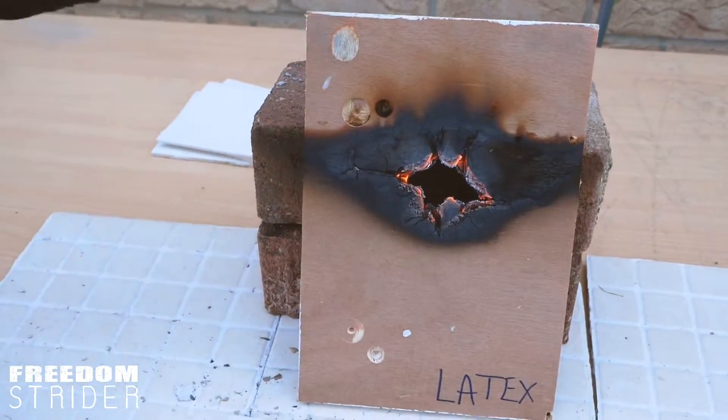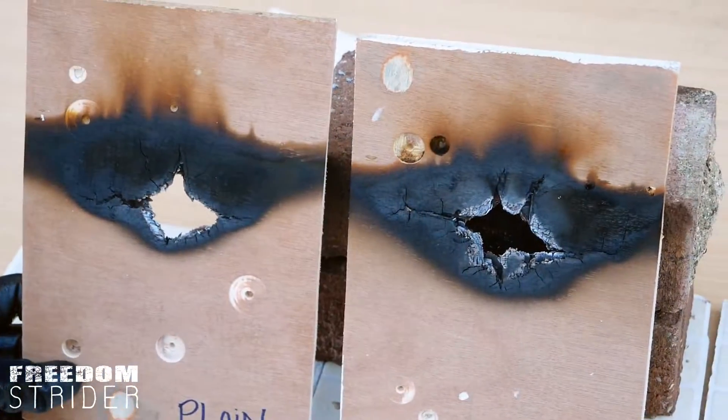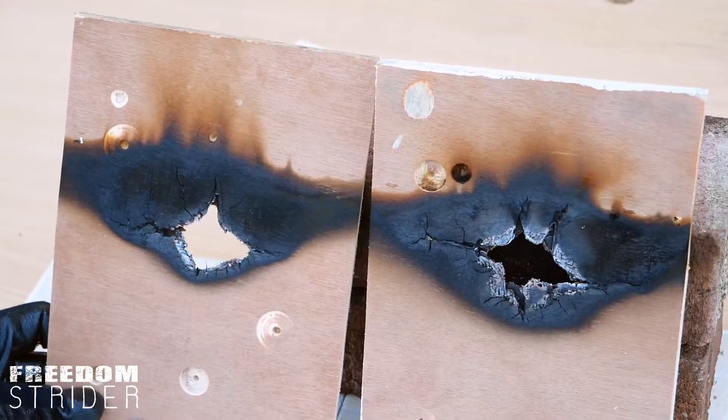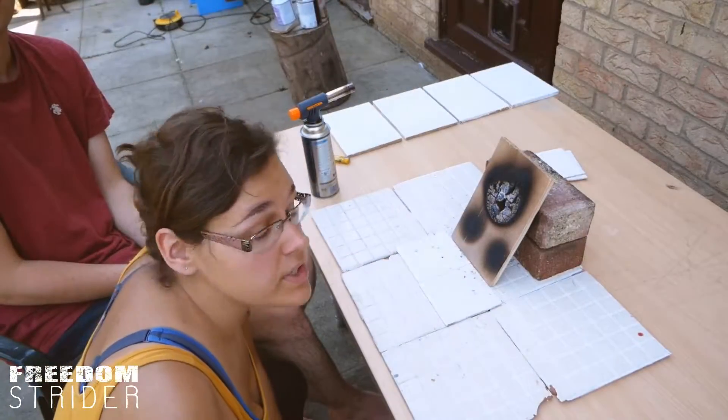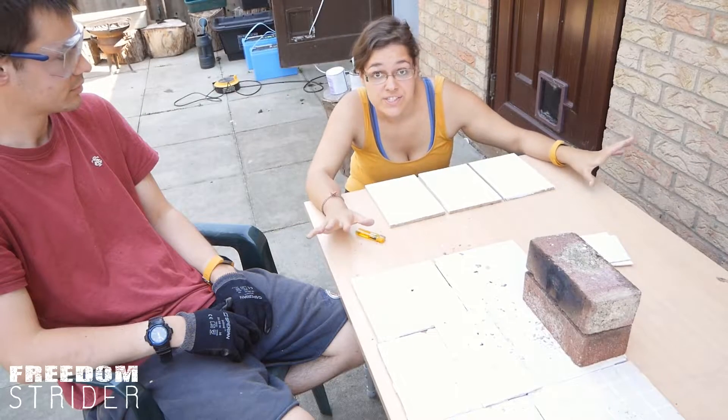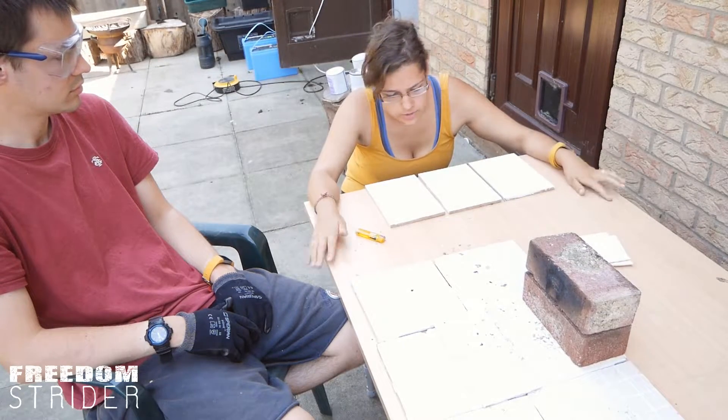It looks exactly the same as the other one — that one actually has more fire damage. We have successfully proven that plywood burns fast. That is what happens in an untreated or normally treated house.